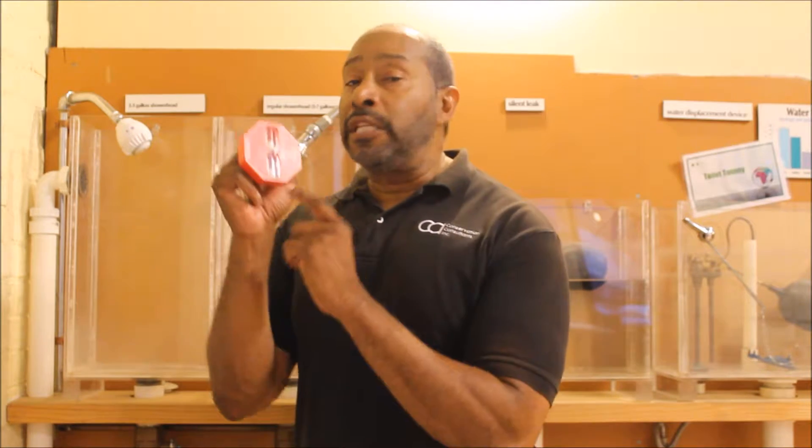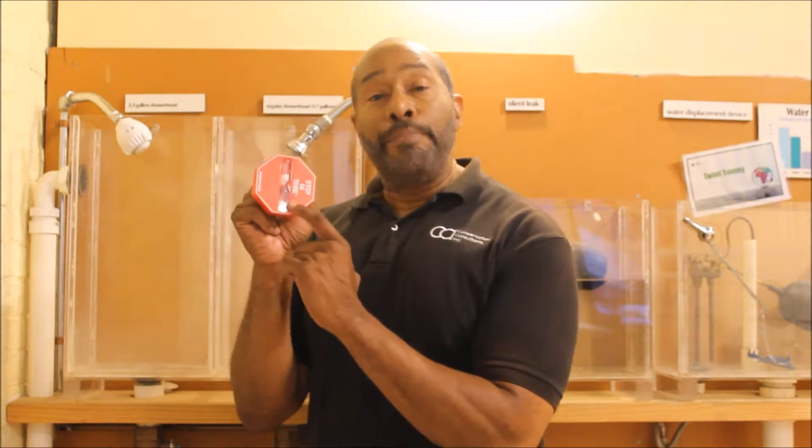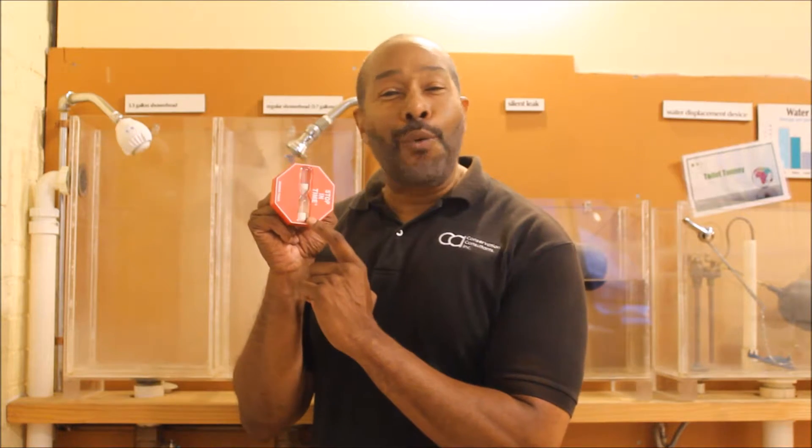Now our toolkit for December for the Grassroots Green Homes is the shower timer. This baby right here is going to show us how to save money in three different ways.